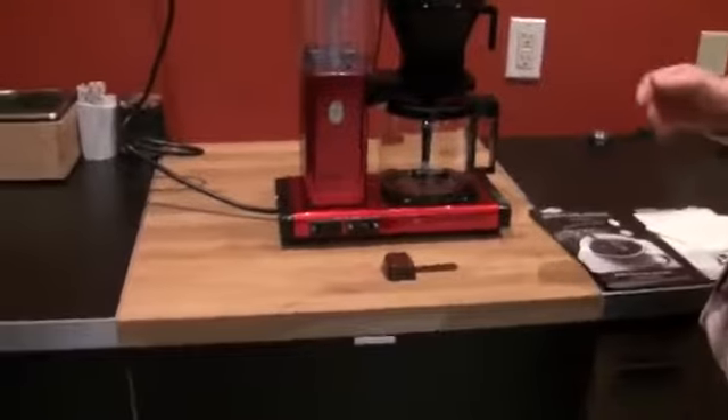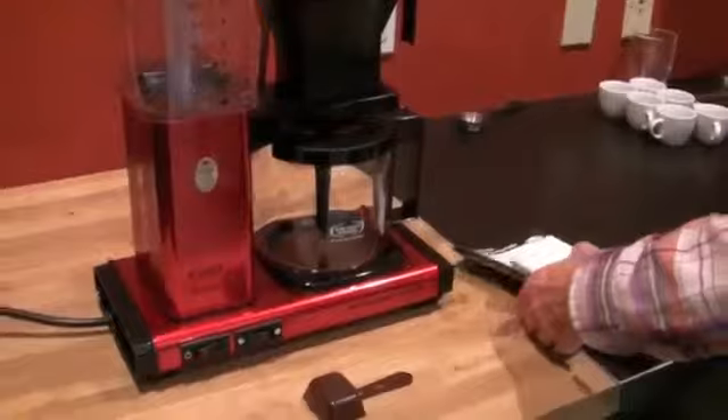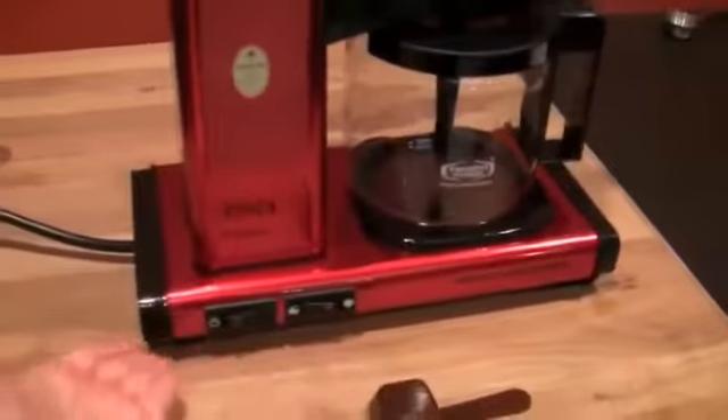Let's brew up a pot! We're going to take some Twilight coffee and get her going — all ready to go. It's gonna be good, just like all the other Technivorms with Twilight, only this time it is in red.